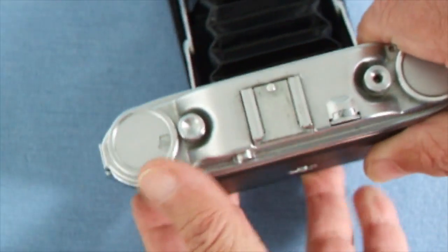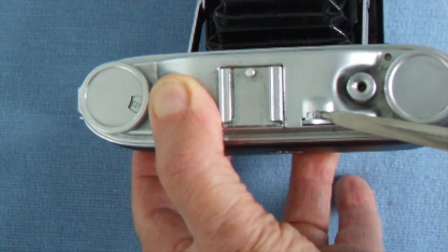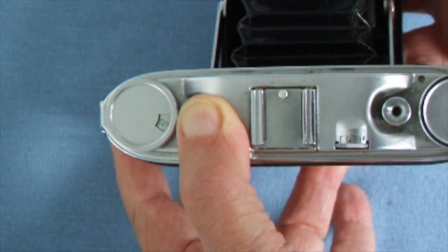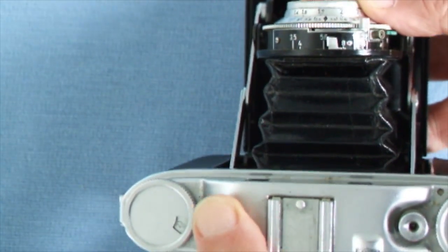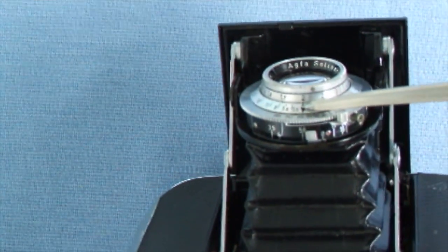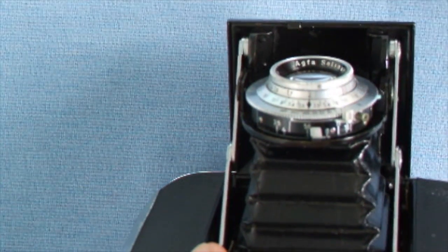Then you read off the distance on your rangefinder control wheel — say two meters — and then you remember to set two meters on your lens against the little diamond here. If you don't remember, your picture will be out of focus.